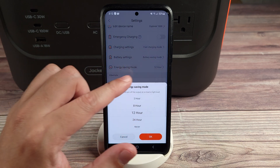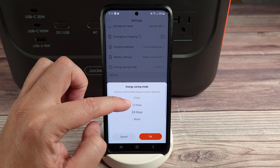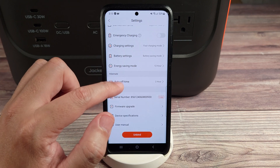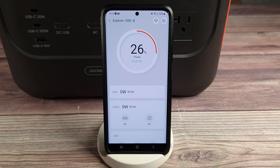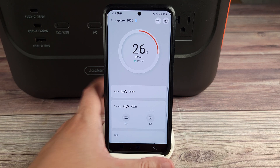You have energy saving mode, where it'll automatically shut off when no load is detected — you can set this from two hours, 24 hours, or never. Auto off time will turn off the power station again from two to 24 hours or never. And that's about it for the app — simple, but very easy to use and navigate.